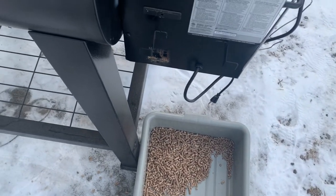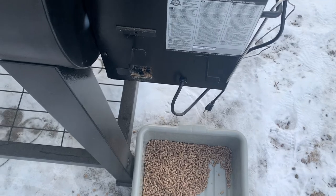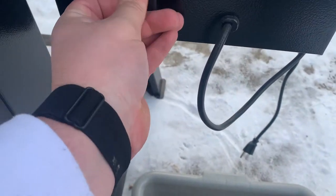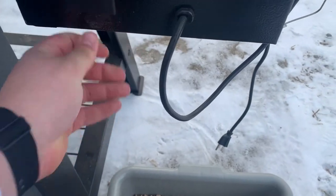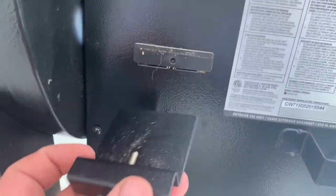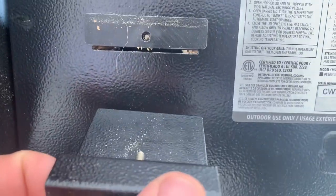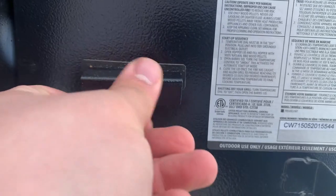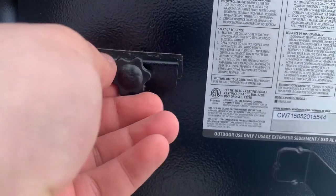Now all we're going to do is simply put the plug back in and then screw our screw back in. You can see there's a slot there — insert the plug back into the slot and screw it back in to tighten it up.